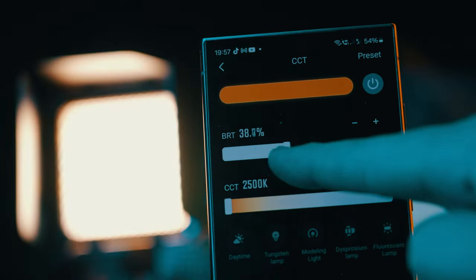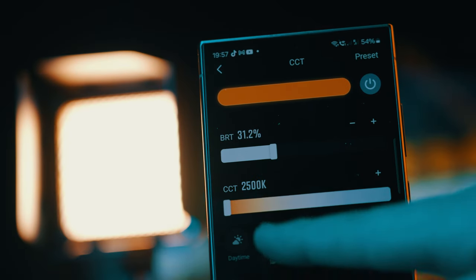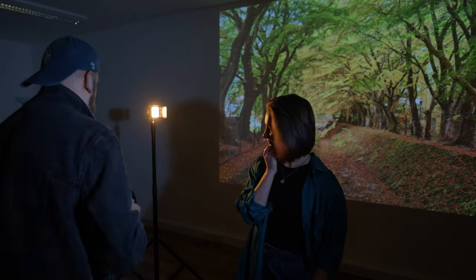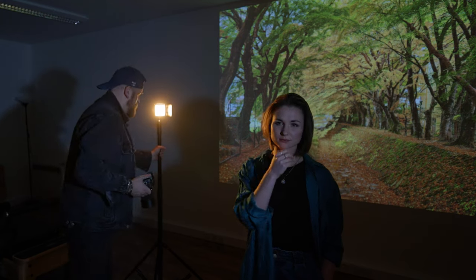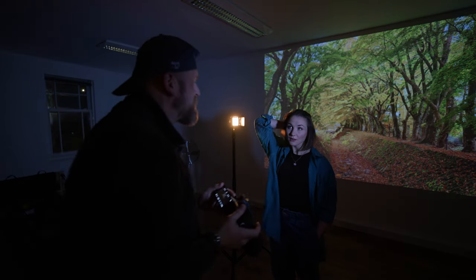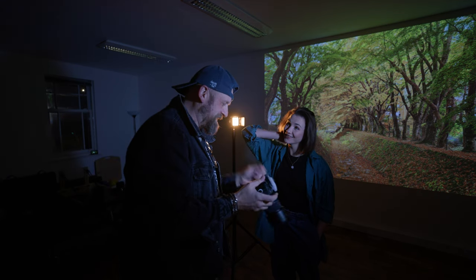I'm using multiple XIUN M20C lights and I control them via the app. The app gives me the ability to change the light temperature, colour, and brightness remotely, making it easier to manage them all more quickly. I had to manipulate the light brightness and colour as well as reposition them to match the look as closely as possible to the projected image.